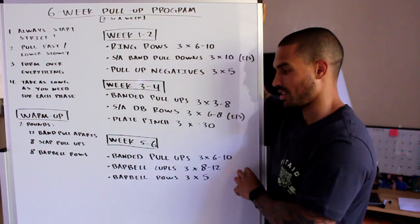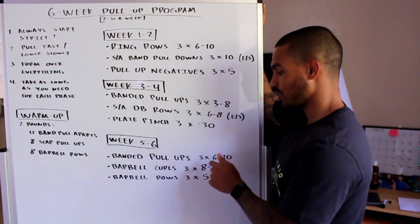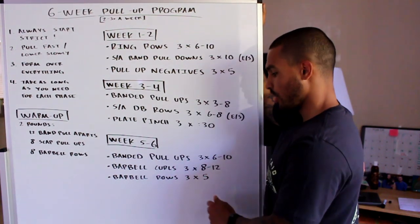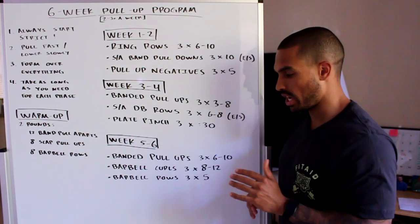Now on to week five and six. Again, if you need to spend another week or two on the previous phase, feel free until you feel confident. For week five and six, you're doing: banded pull-ups — three sets of six to ten reps; barbell curls — three sets of eight to twelve reps; and barbell rows — three sets of five reps.